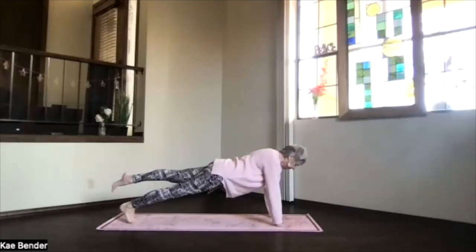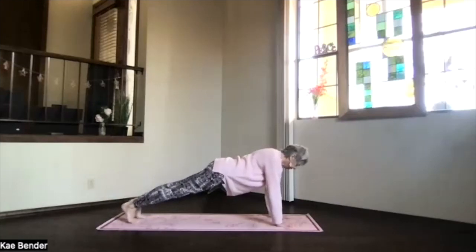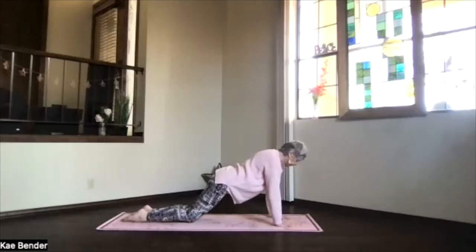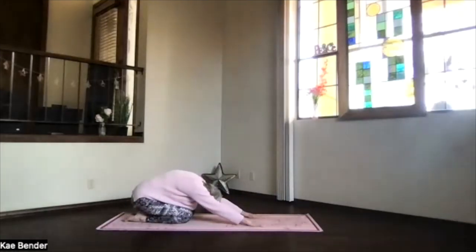Bring your other foot up just slightly. Again, straighten that foot, stretch it out through the toes, through the crown. And foot down. Take another breath, stretch it out. And then bring your knees to the floor. Slide your toes back, your hips back toward your heels, and then into extended child's pose.